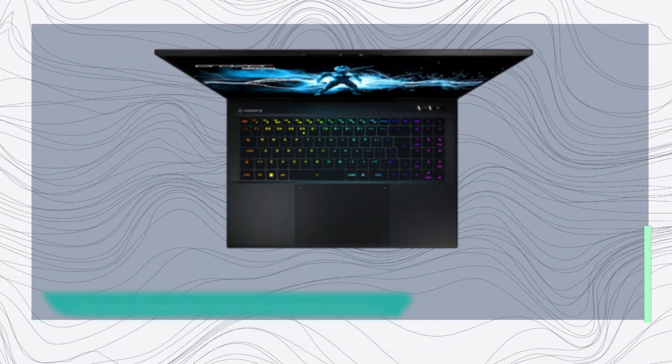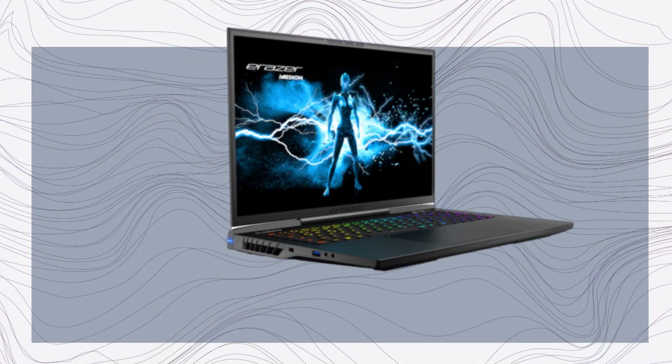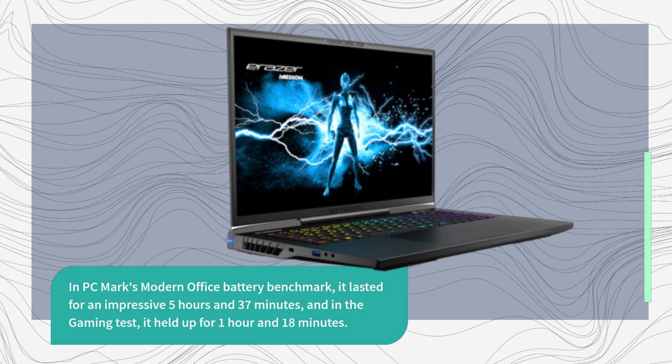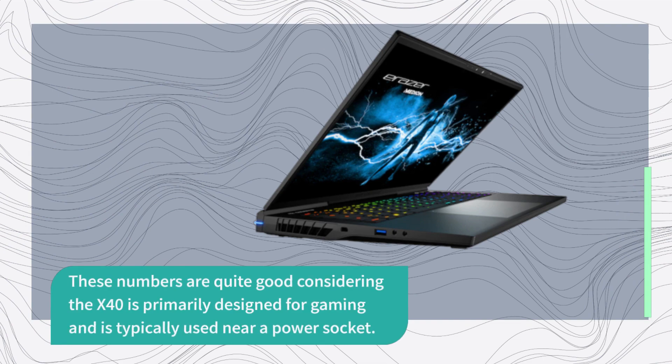The X40 surprises with its decent battery life, thanks to its large 99.8-watt-hour battery. In PCMark's Modern Office battery benchmark, it lasted for an impressive 5 hours and 37 minutes, and in the gaming test, it held up for 1 hour and 18 minutes. These numbers are quite good considering the X40 is primarily designed for gaming and is typically used near a power socket.